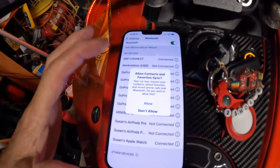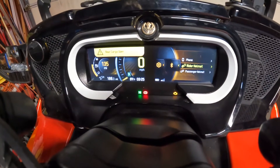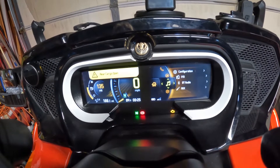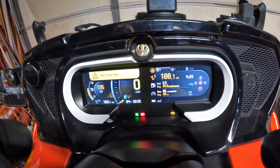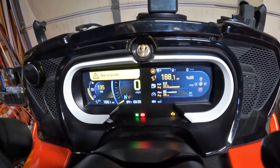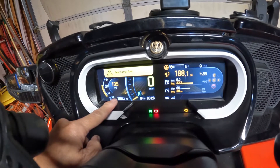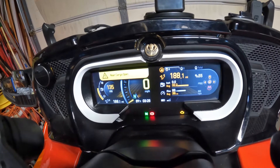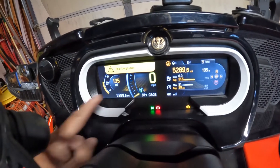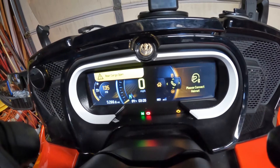If you want contacts in your phone system, click Allow. To exit, push the joystick to the left, then push it in and go up. Normally you'll see gas, Trip A, Trip B, and total. To clear them, push the joystick down and hold it. To see Trip A or B on the left, push the joystick up and hold it. To see total miles on the left, push the joystick up and hold it again.